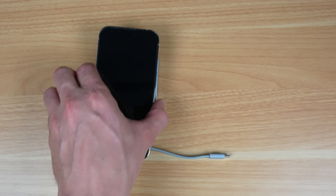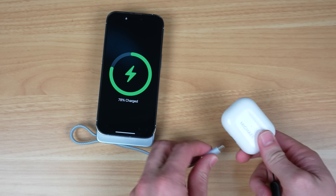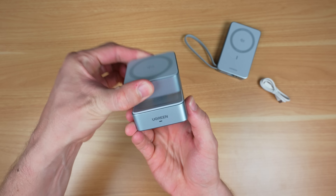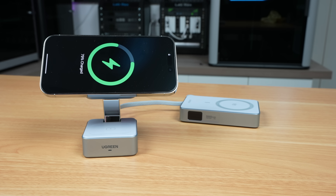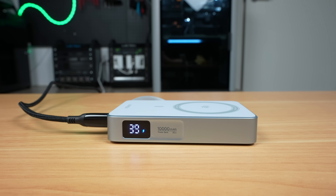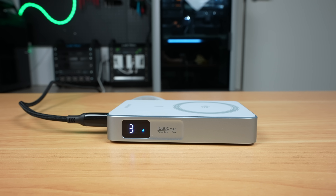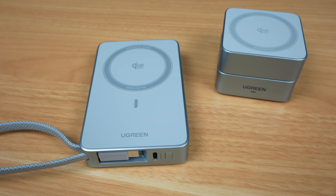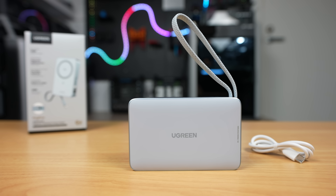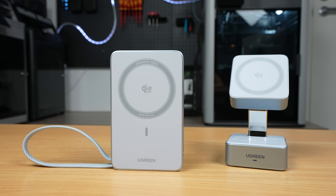You can charge multiple devices at once through combinations of the wireless charger and USB-C ports. Paired with their Magflow wireless charger, which conveniently folds up for travel, you can wirelessly charge both your iPhone and your AirPods. The 10,000 milliamp hour capacity is flight friendly and will fully recharge an iPhone twice, making it a great everyday travel companion. Check out the new Ugreen Magflow magnetic power bank and Magflow wireless charger — links are in the video description below.